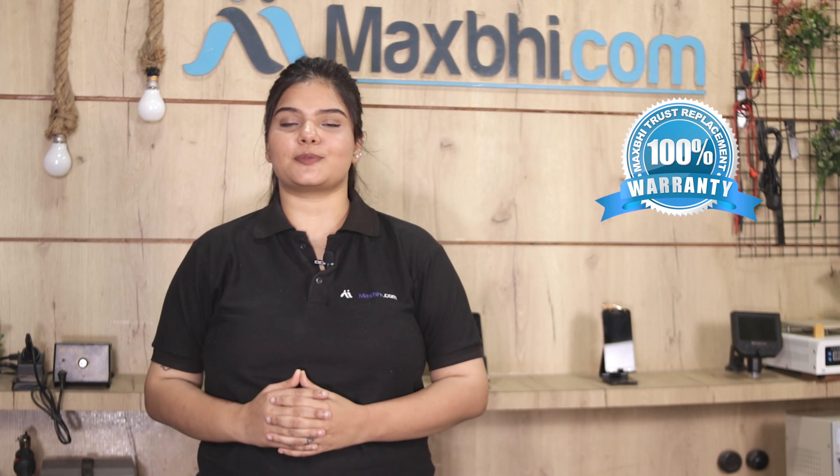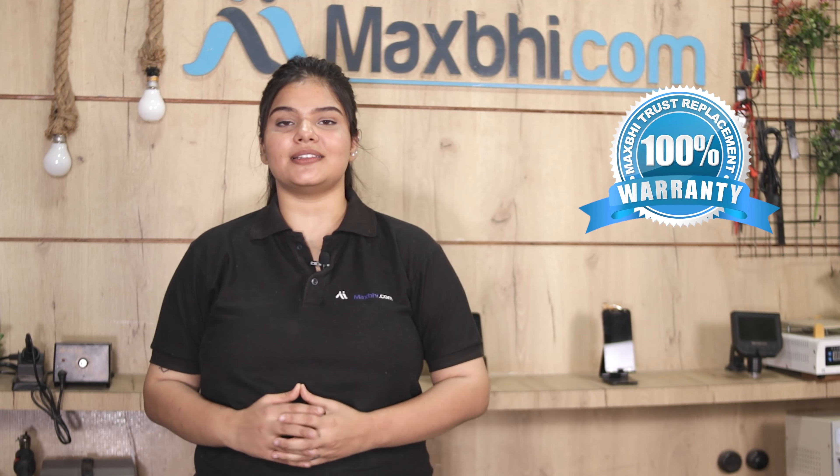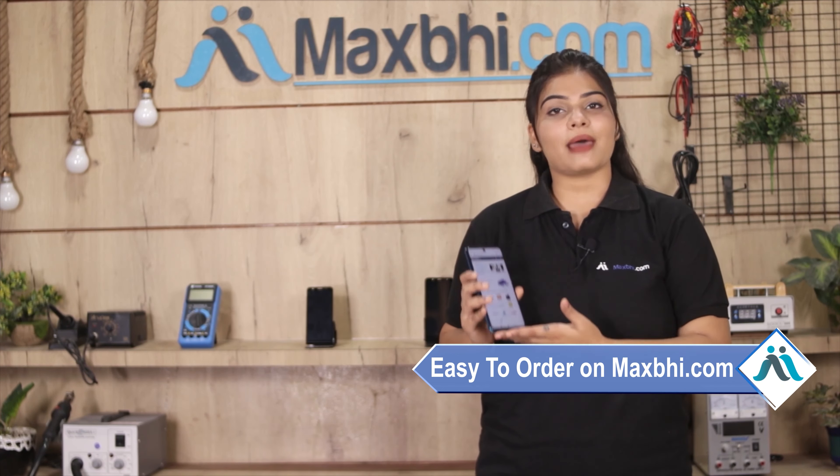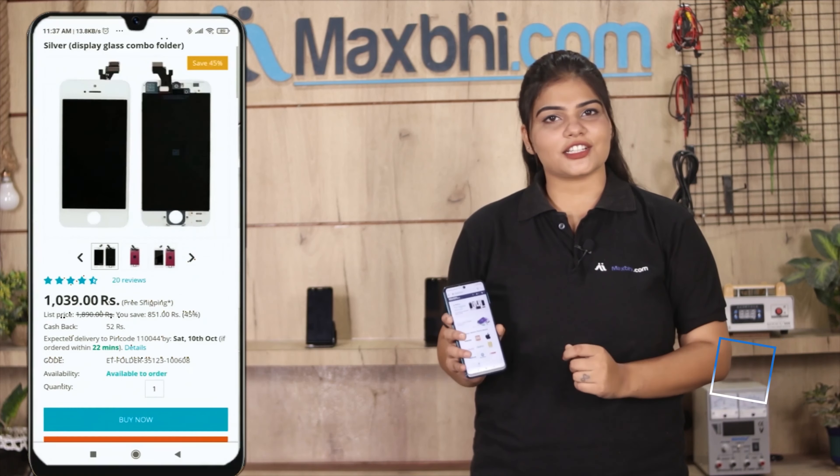Also, the Samsung Galaxy S20 Ultra 5G back camera from Maxp.com comes with a replacement warranty, so you can buy products with confidence. If you want to buy a product, you can buy a product.